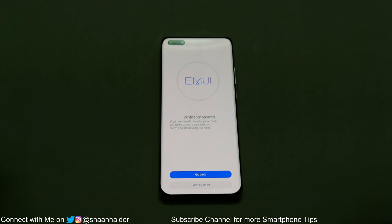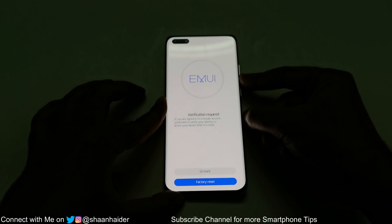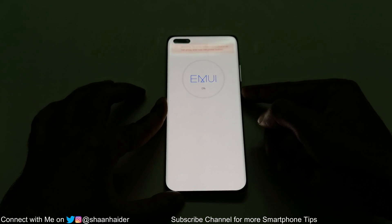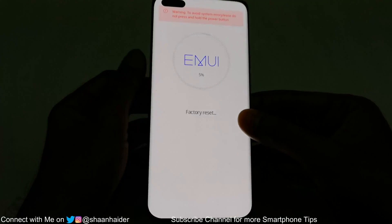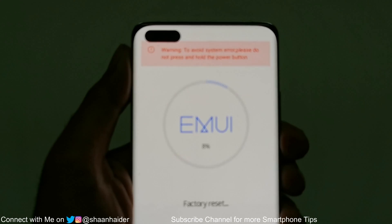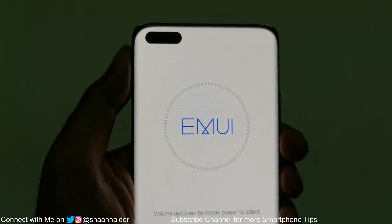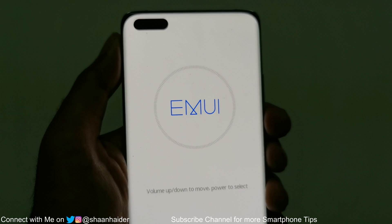So just go to the Factory Reset option using the volume down key. Once you are there, press the power key once. The factory reset has now started, and as you can see here, it's completed as well.